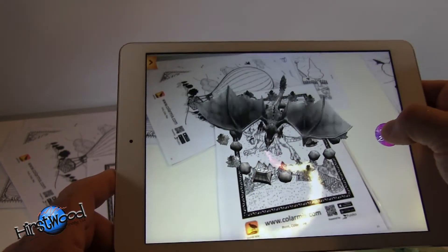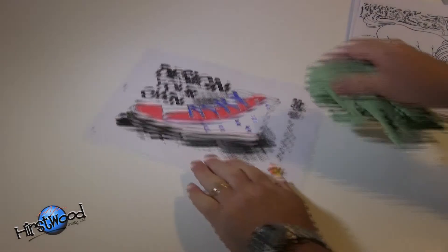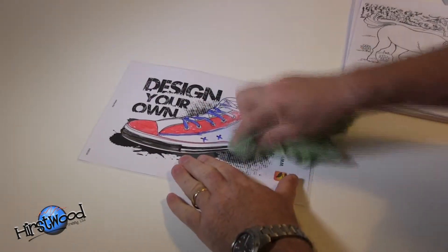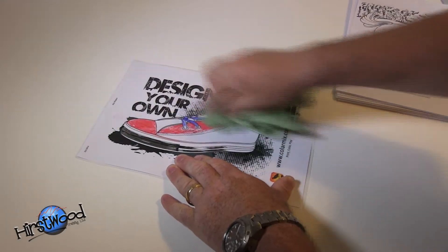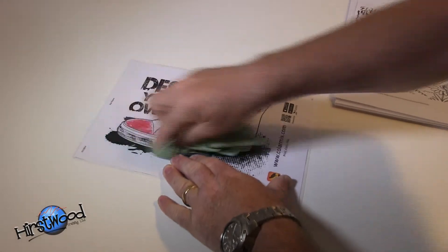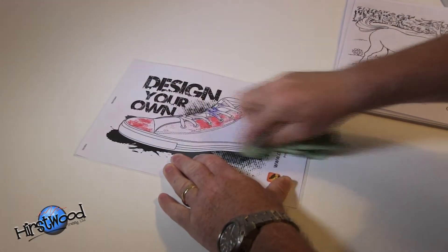Press the button on the right and it blows fire — fantastic! One of the nice things about using laminate is that you can just wipe it off. Get your non-permanent pen and away it goes, and you can start again, which is absolutely brilliant.